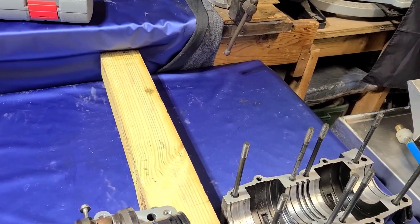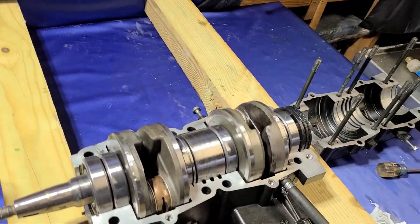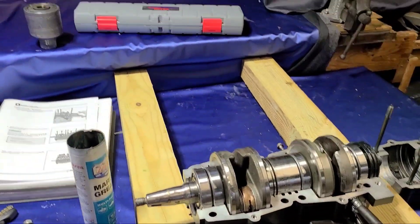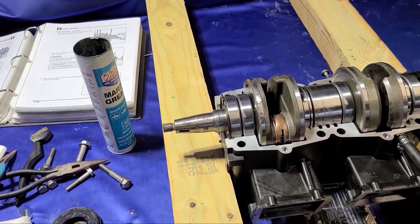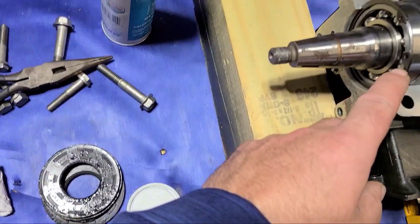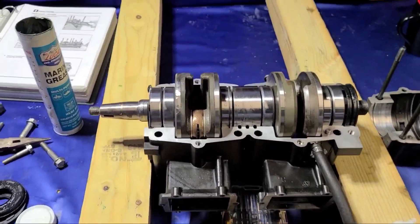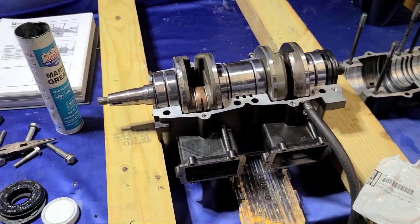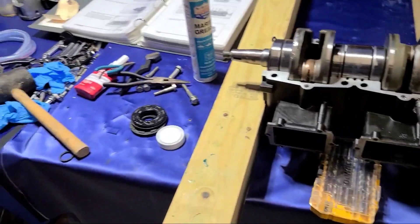Looks like the crank seals are in place right where I want them to go. Now I'll put the case sealer — Loctite 1211 — around on both sides, drop the halves on. Crankcase bolts on this one is only six. Got everything lined up, the retaining clip on this side, two seals. Now about to apply the 1211 to the mating surfaces and then put the case together.